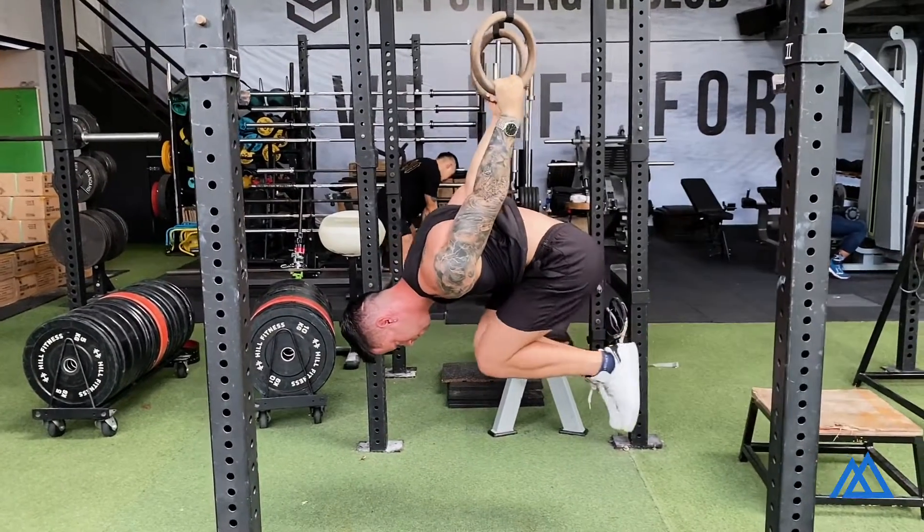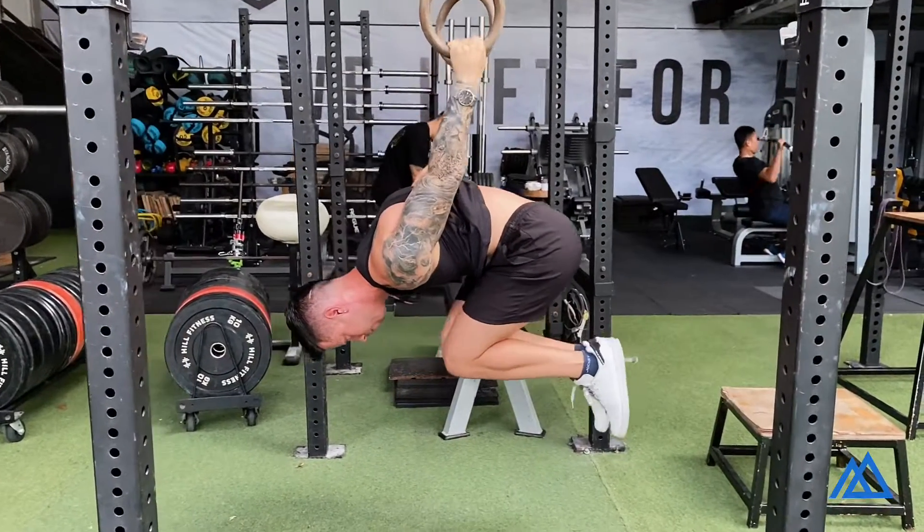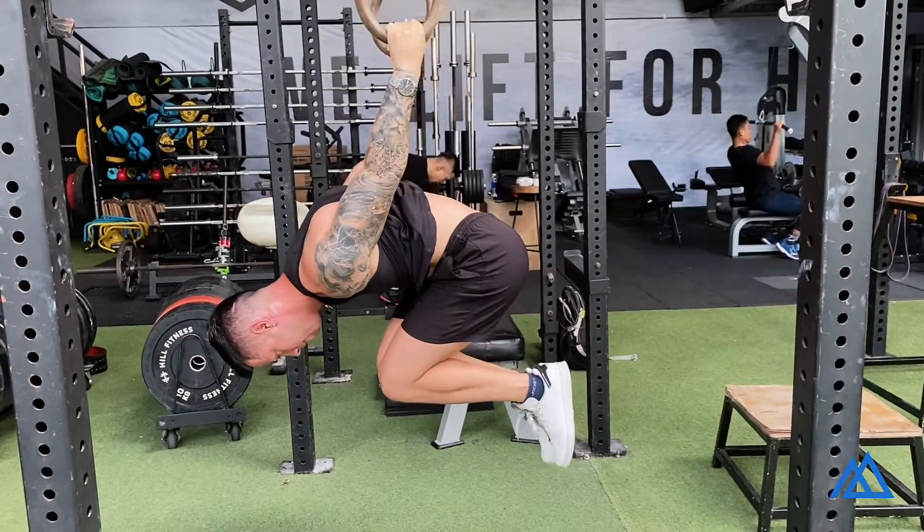Make sure that you focus on lifting from your hips. You want to activate all the muscles around your core.